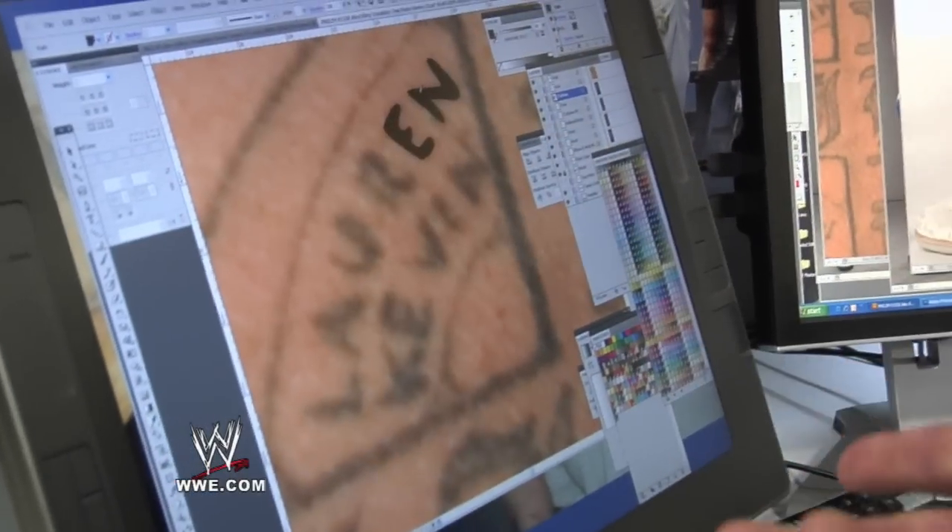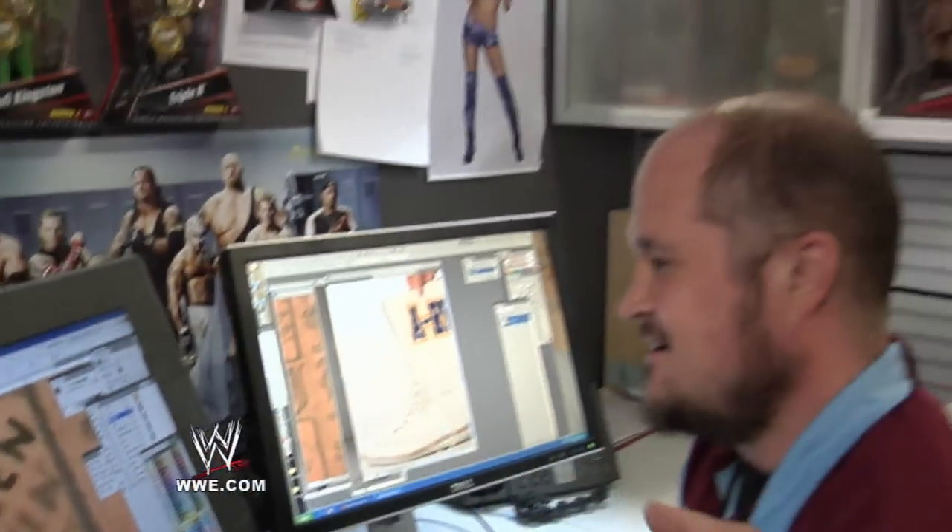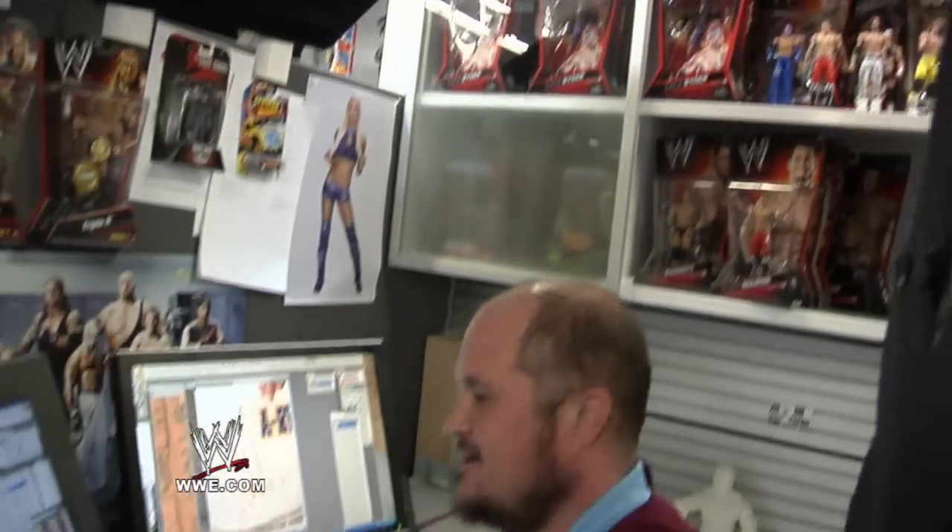Bill, with all your work here, do you ever consider a career as a tattoo artist? I've been a WWE fan since WrestleMania II. I've been watching for over 20 years. I'm pretty happy with what I'm doing.